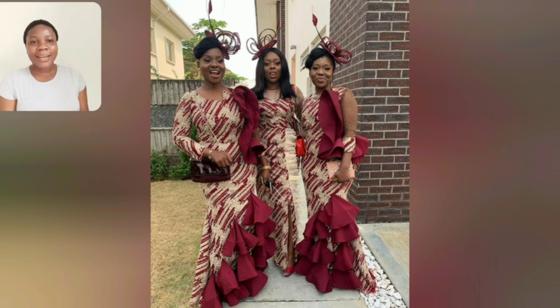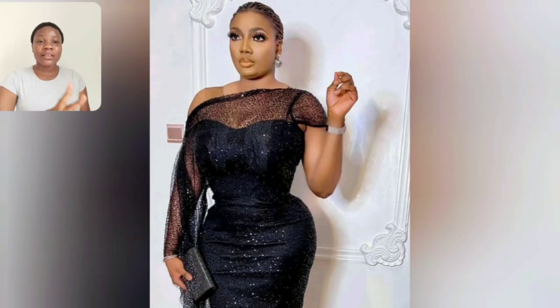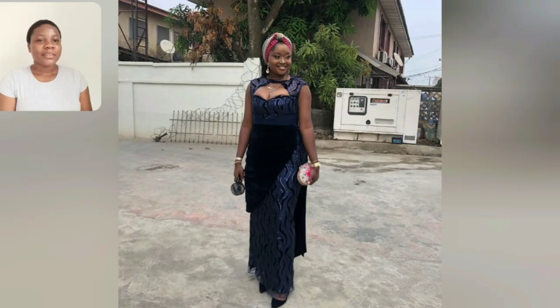Look at these different styles — there are two different styles here. The middle one is different; the left and right are the same. This is black and it's very beautiful. Black never goes wrong, not at all. This one with a lot of black is very beautiful too.